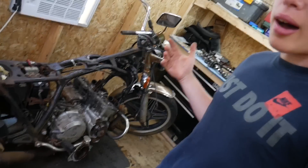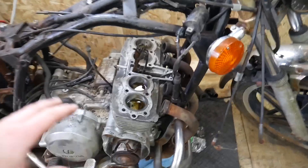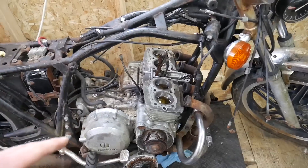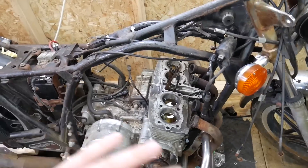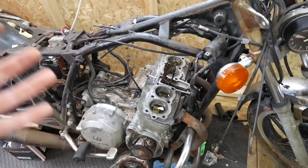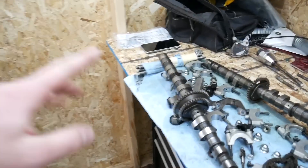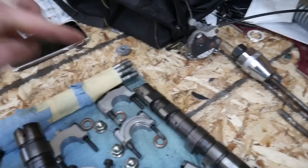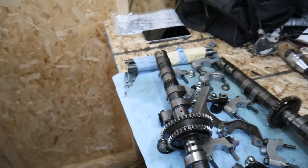Before I begin, I'd like to apologize for the huge delay in videos. It's been like a week since I've done a build episode, and that is because I had to cut off two of the studs in order to get off the head. All the rest came out besides those two. My stud extractor actually damaged every single thread on every single stud.